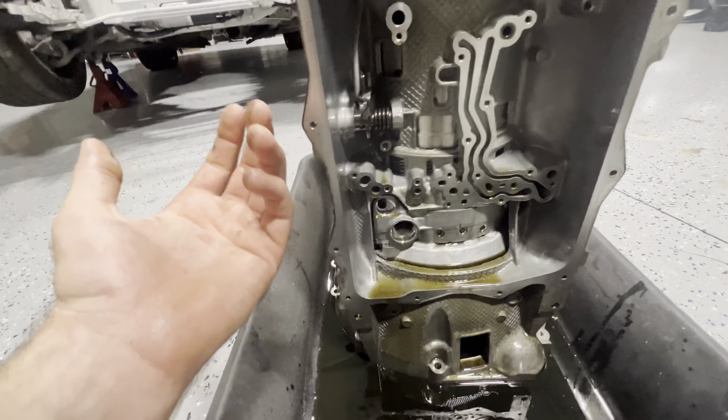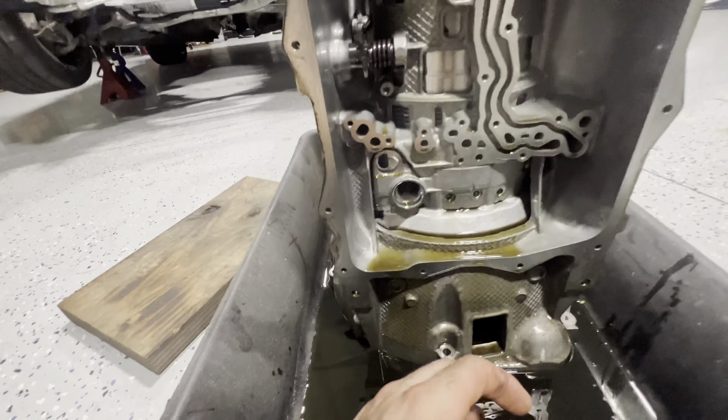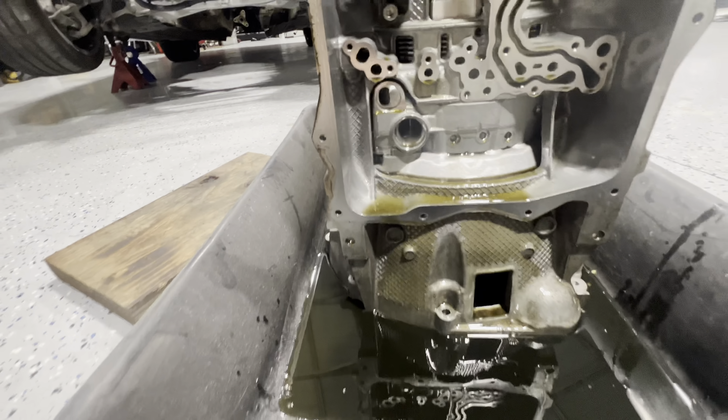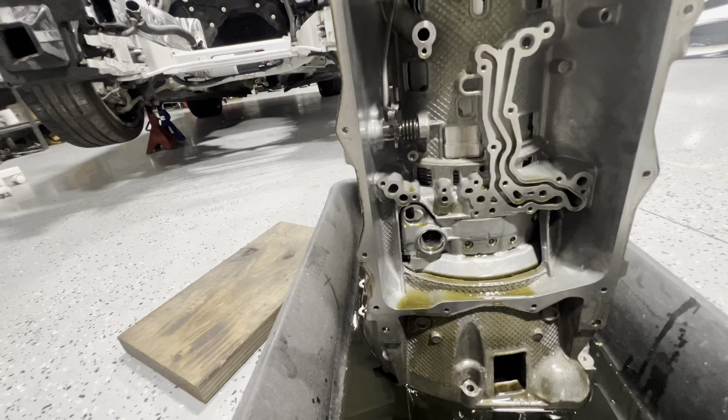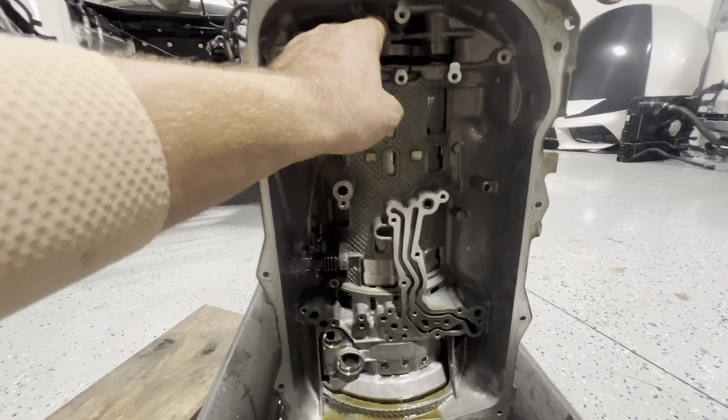As I suspected, the control unit is missing and the valve body is missing as well. I don't know what else is missing from here — I really have no idea. I'm not an expert in these transmissions but I could do some research.